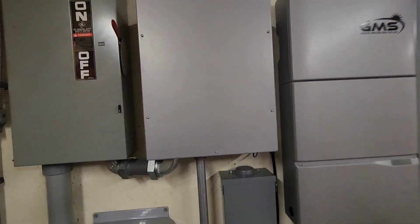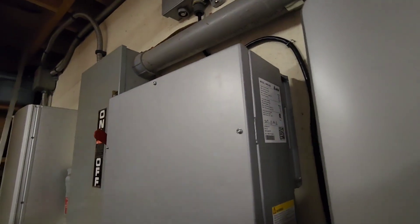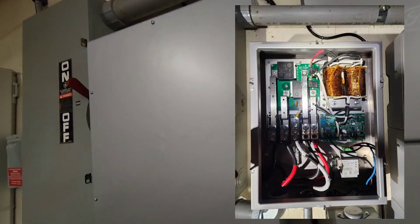This box right here is the WHB - the whole home backup transfer switch. This also has an auto transformer built into it. I'll put a picture up on the screen of the inside. And then this is the inverter.